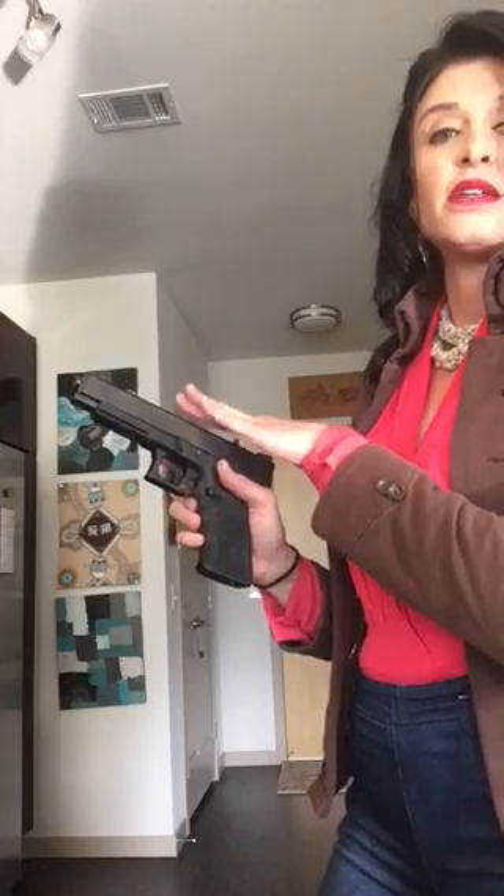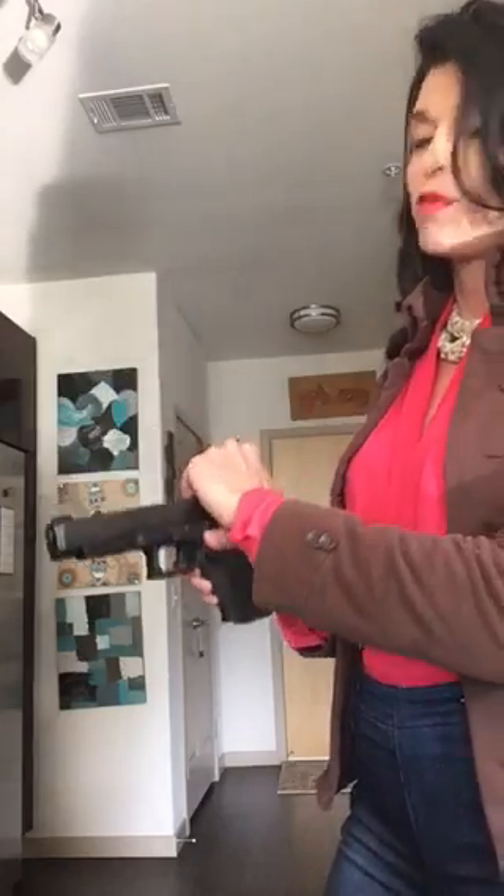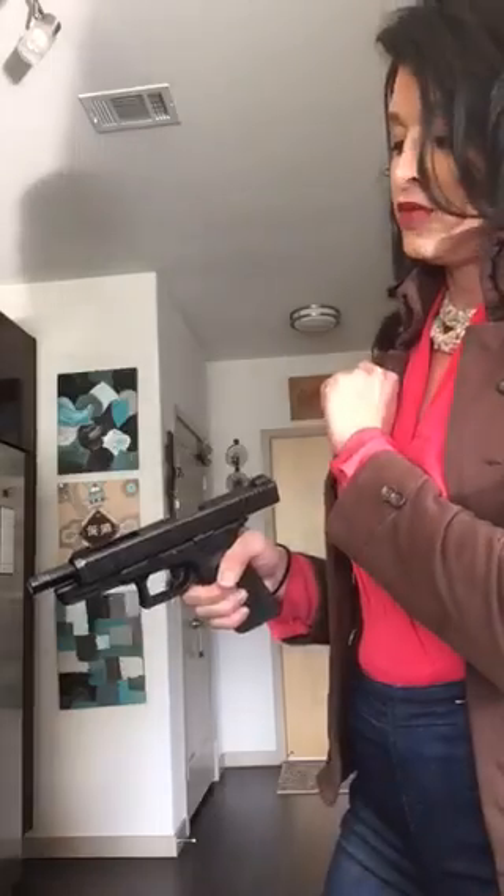Now that I've picked up my firearm, the first thing I'm going to do is drop the magazine. I'm going to hit my magazine release right here and take my magazine out. Now there could potentially still be ammo in the gun — in the chamber — so we're going to rack the slide.